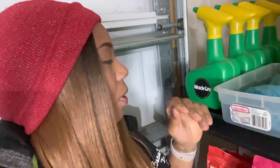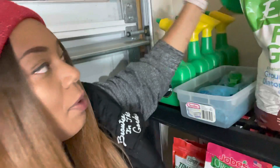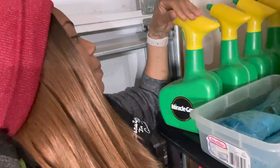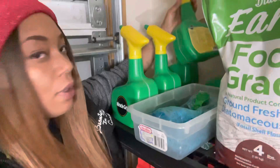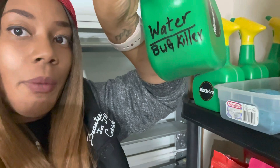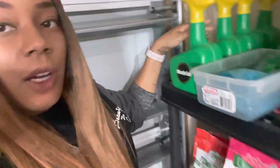I have them labeled — one right here labeled for BT, then the other two: one says fungicide, and this one is labeled water/bug killer, meaning I put bug killer in here with half water. The other two are just for water, and the one I'm using right now is just water.